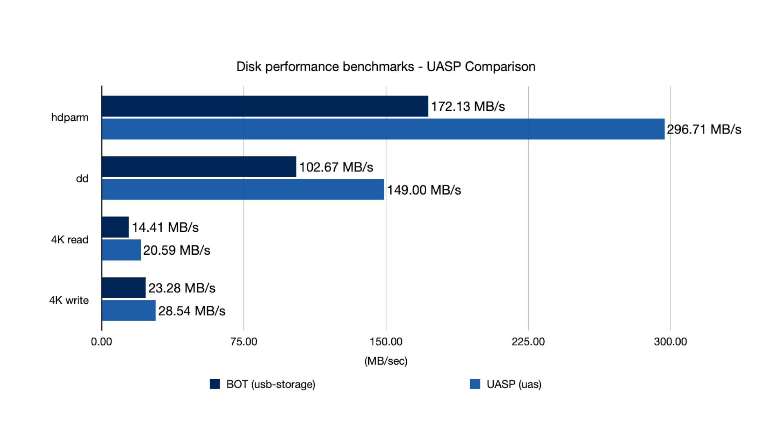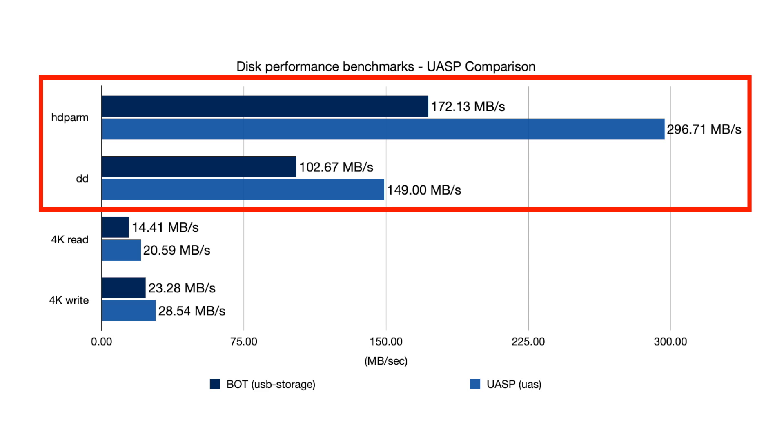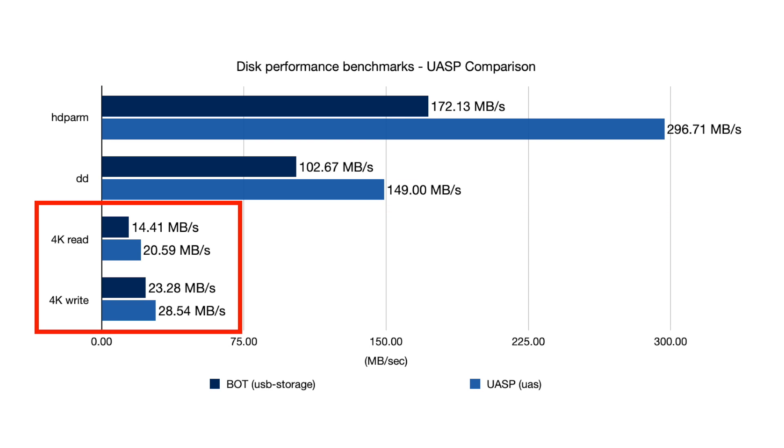The benchmarks show just how big a difference UASP makes when you use it with a drive on the Raspberry Pi 4. Across the board, UASP makes a huge difference. At the top, there are benchmarks for HD PARM and DD, which test large file transfers — these show 50% and 40% speedups. At the bottom, there are 4K random access benchmarks, which are better measurements for how fast the drive performs when you're using the Pi itself, and UASP still makes a huge impact: random reads are 35% faster and random writes are 20% faster.